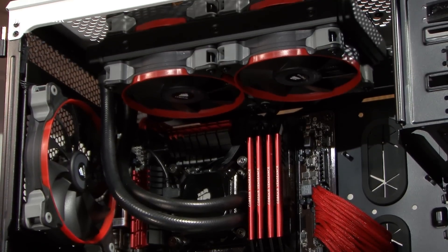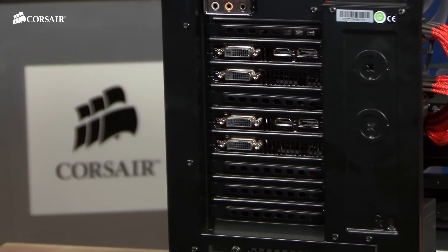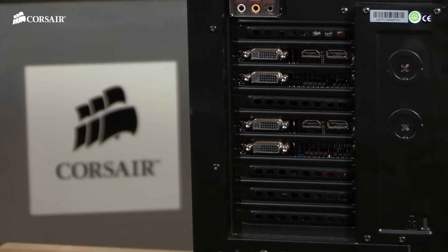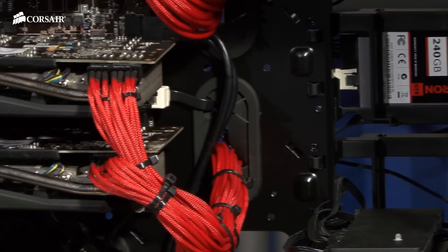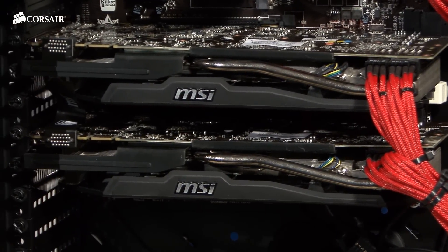In this system, we've installed a Hydro Series H100i. There are nine tool-free PCI Express expansion slots, so there's room for up to four GPUs. In this system, we're running a pair of GeForce GTX 780s.